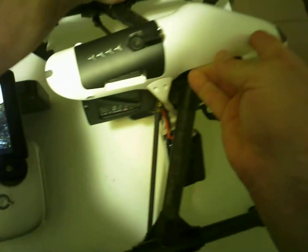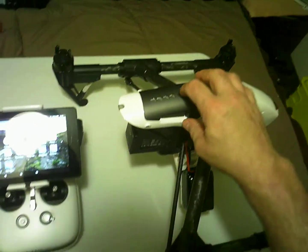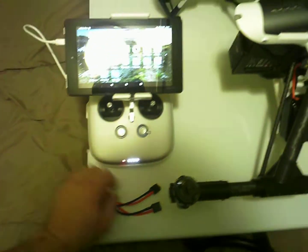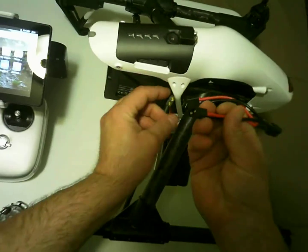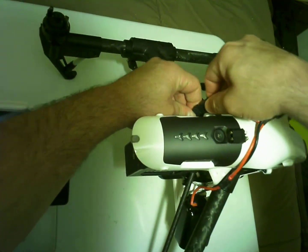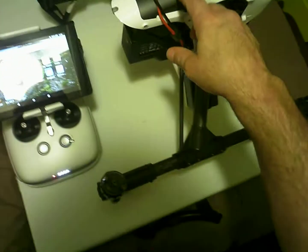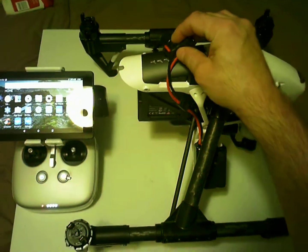The two Titan batteries are on the bracket. First, let's turn on the controller. I'm just going to hook up the Y cable here for the two Titans. Like I said, this is a serial connection, not a parallel one. You don't want to do anything until this battery is up and the bird is booted, and then you would add the auxiliary batteries.